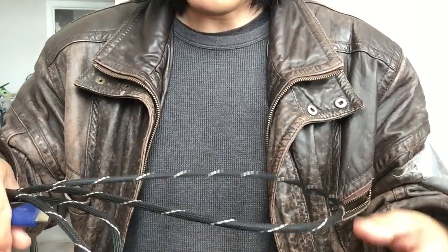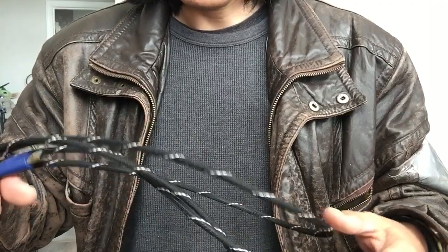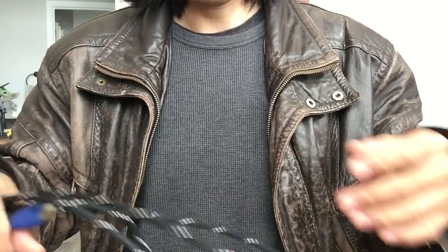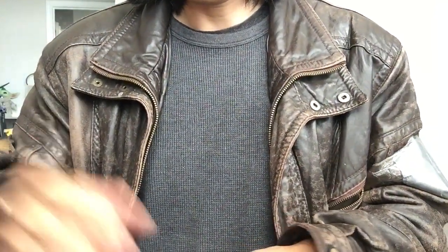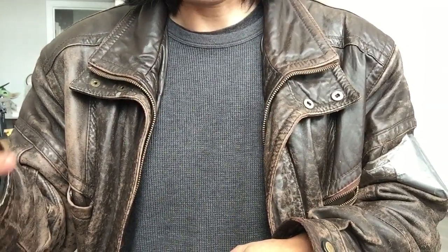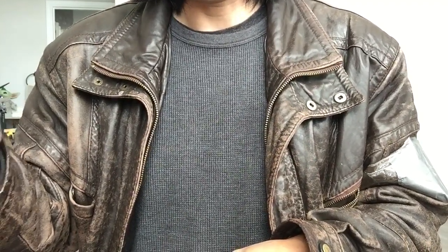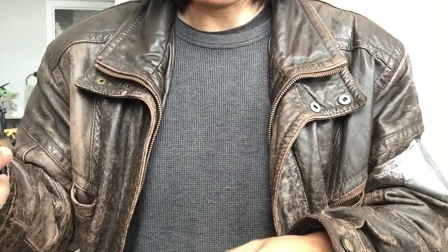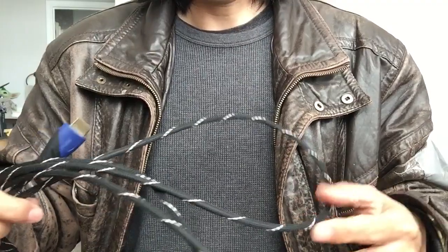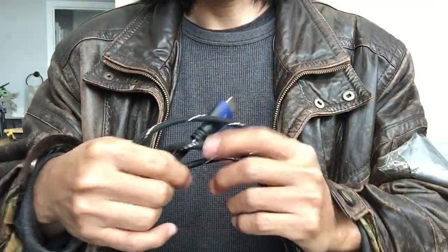So if you have the same problem, first check your cable — most likely it's the cable. If the cable is not the problem, it must be the port. Usually you have like three HDMI ports, so try each port. If port one, two, and three all don't work, it's most likely not a port problem, because it's not likely all ports are broken from the manufacturer. So most likely it's your cable. Check your HDMI port and check your cable — and most likely it's your cable.